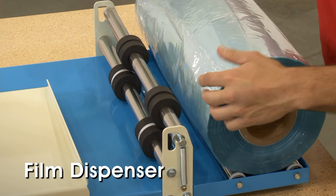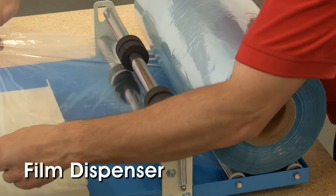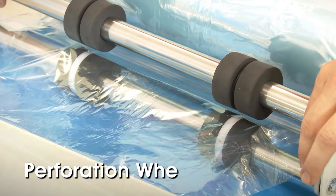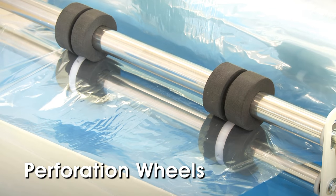The H2378 features a film dispenser with smooth bearing rollers to easily feed the film into the L-Bar Sealer. Perforation wheels perforate the film as it's dispensed to allow air to escape during shrink-wrapping of the item.